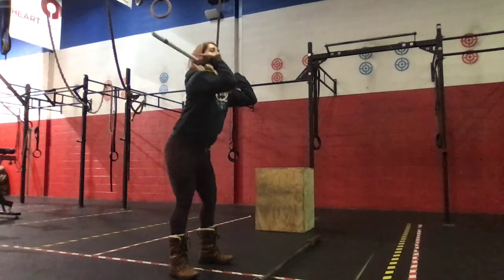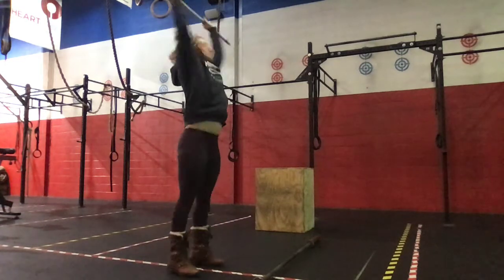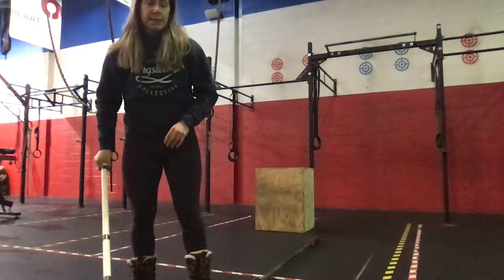Five front squats — hips back and down. And then five push-press. You'll repeat that sequence for six minutes.